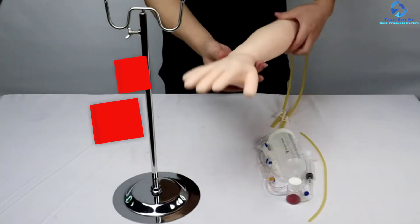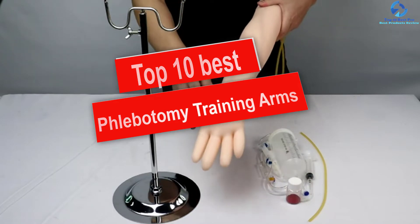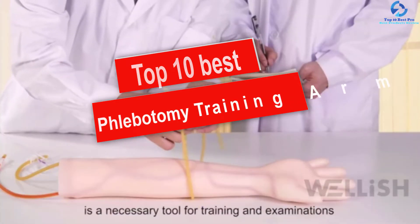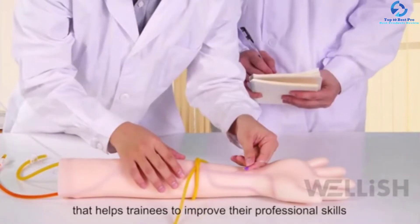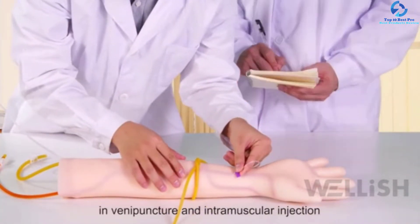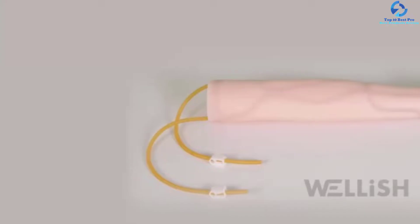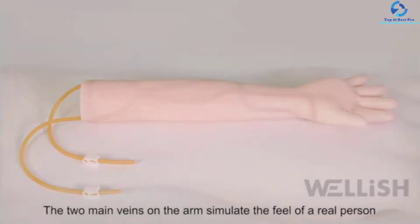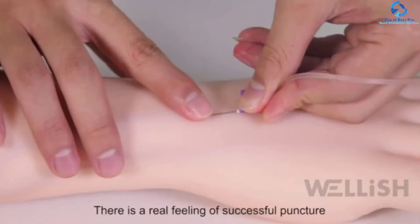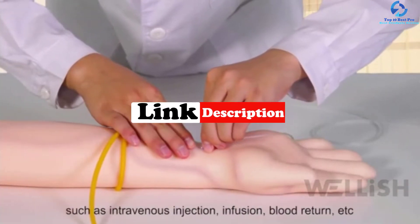Hey guys, in this video we're going to be checking out the top 10 best phlebotomy training arms. I made this list based on my personal opinion and hours of research, and I've listed them based on quality, durability, price, and more. I've included options for every type of consumer, so if you're looking for an entry-level option or the best product money can buy, we have the product for you. For updated pricing on the products mentioned, be sure to check the links in the description below.